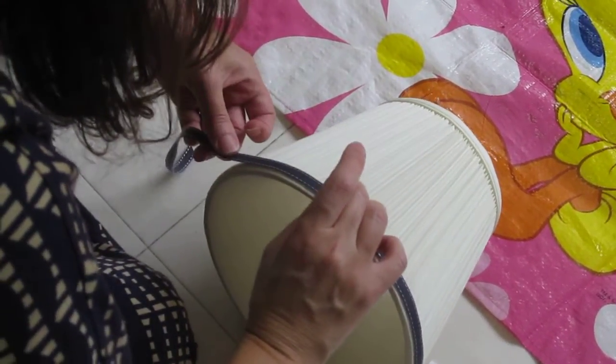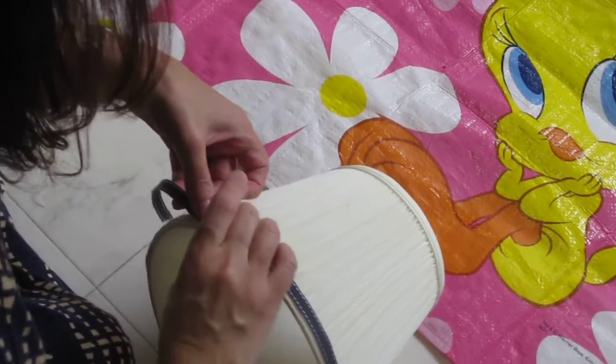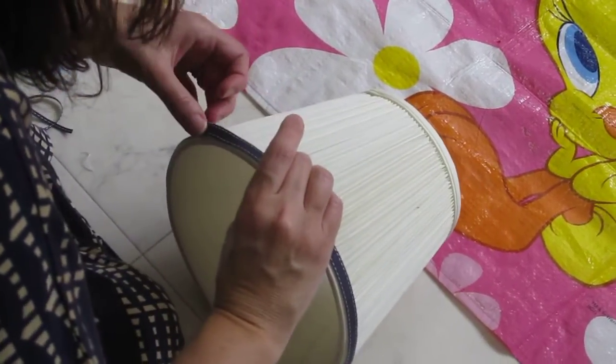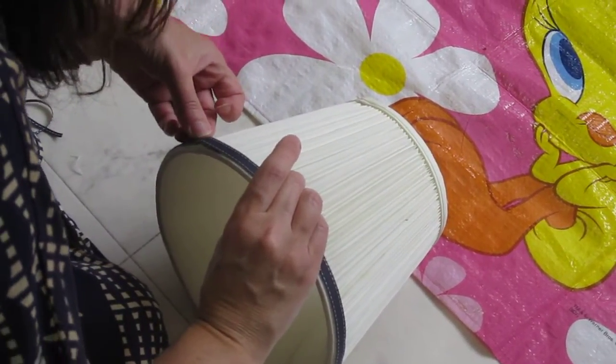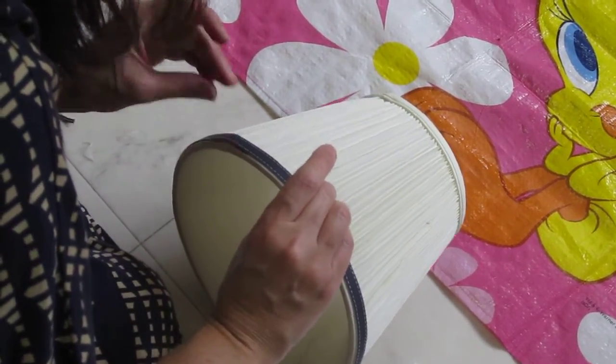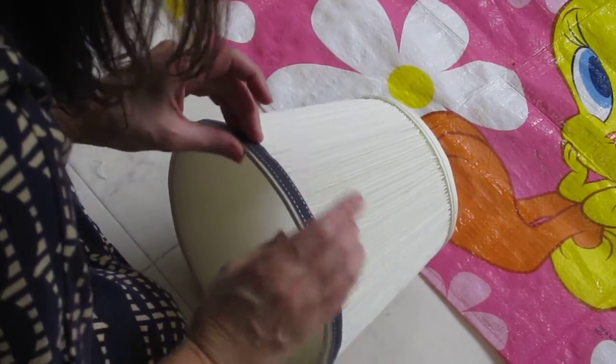The adhesive really gets on your fingers, so you kind of have to be careful. Rolling around, and beforehand I've trimmed it to about the right size with an inch overlap on an angle to keep it from fraying. If your ribbon seems like it's going to fray, it's a good idea sometimes to apply clear nail polish to the edge.